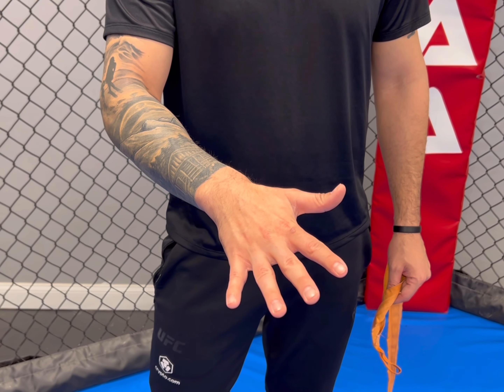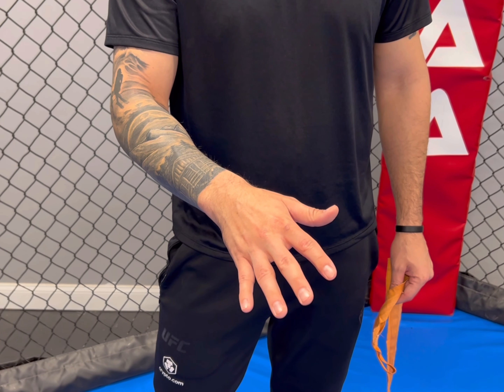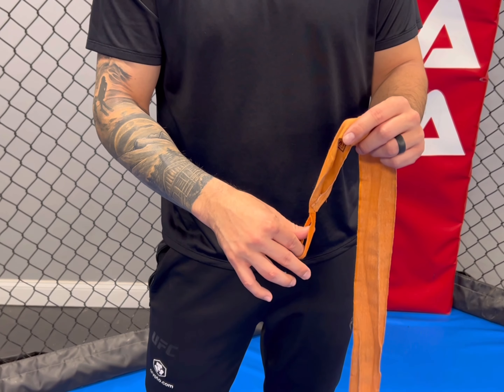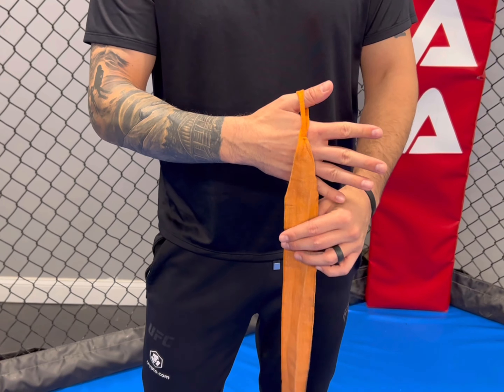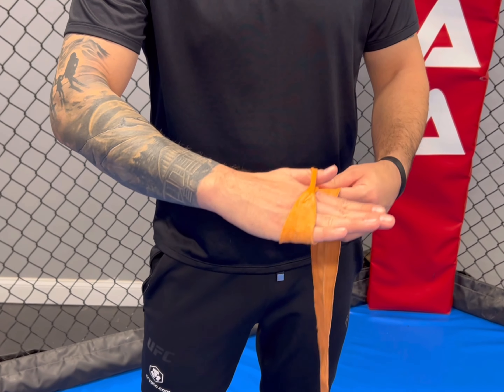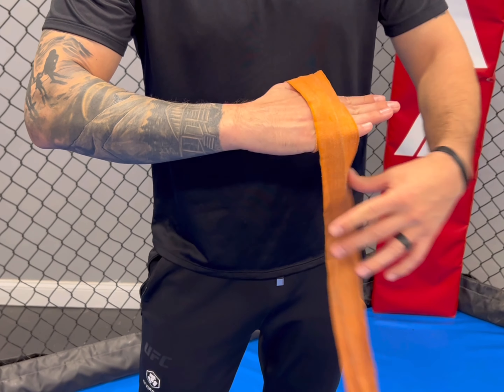I'm going to show you one more way to wrap your hands. This one's a little bit more complex, but it is useful for whenever you are going to be hitting really hard and you need a thicker knuckle pad. It's called a Mexican style hand wrap. The same Rule of Three applies from the first video, but it gets a little bit complicated at the beginning.